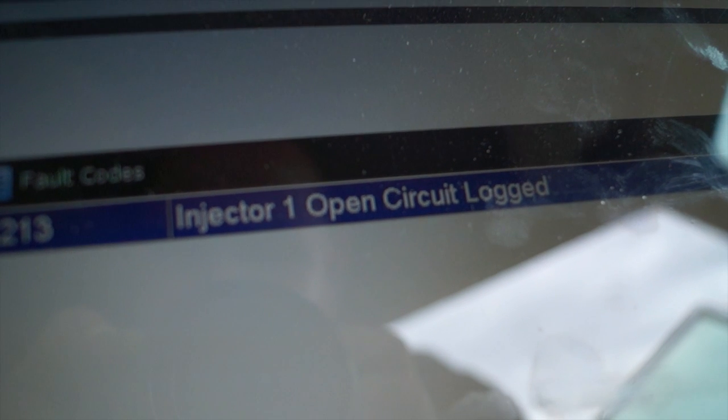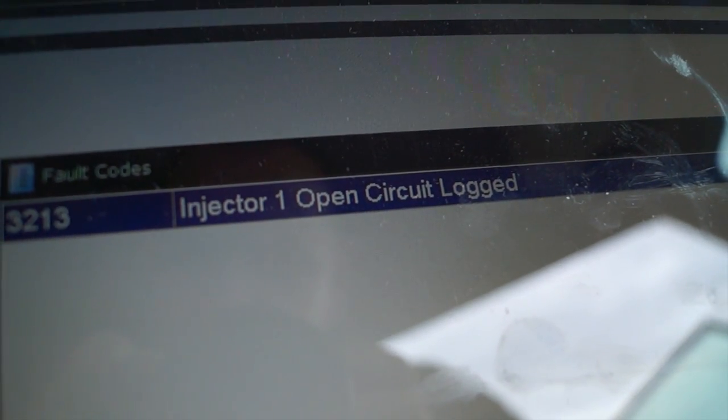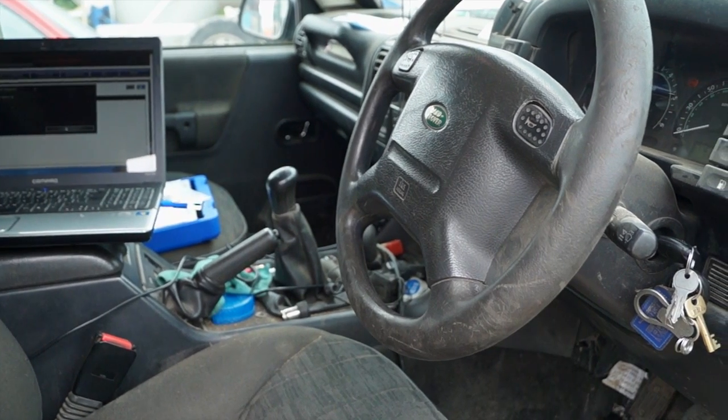I also found looking at the fault codes for the engine, there was an open circuit logged for injector number one. Instead of going into a panic and thinking I've got loads of problems, the first thing to do is wipe all the fault codes so we don't have any ghosts in there.